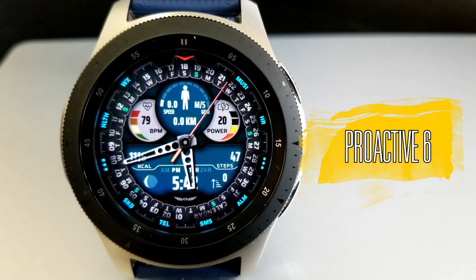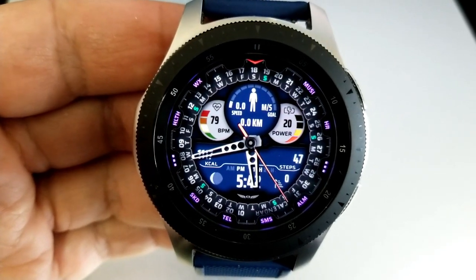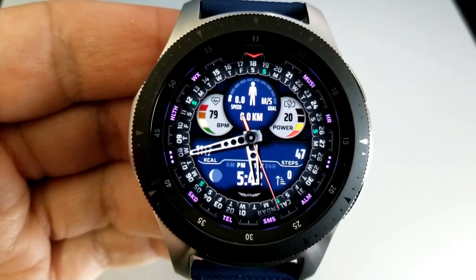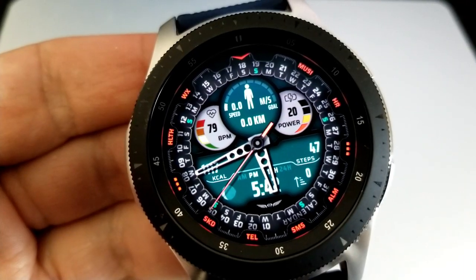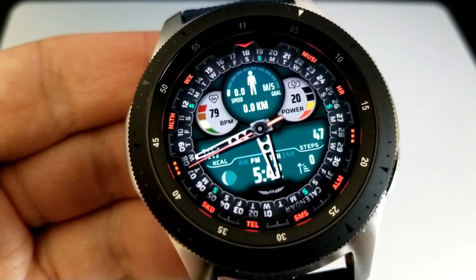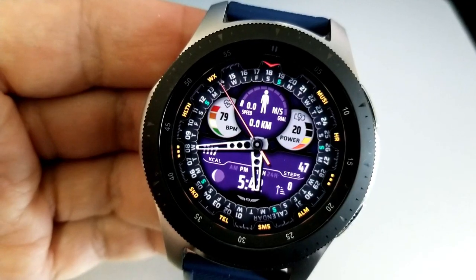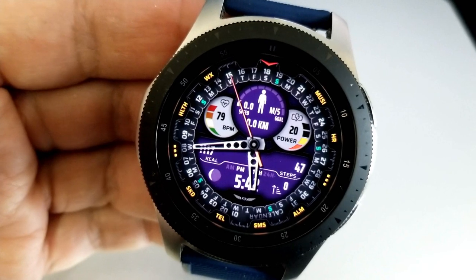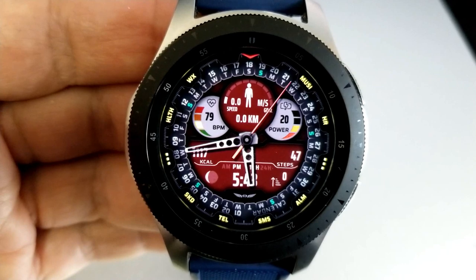Kicking things off is this hybrid watch face which is only going to be available for download until tomorrow evening, so if you like this one you're really going to have to hurry. You get two areas on this face that you can customize: starting with tapping in the 12 position at the top — a single tap there is going to change the colors of those very vibrant index markers around the bezel. You can also change the background colors of that inner circle by tapping right in the center of the face.